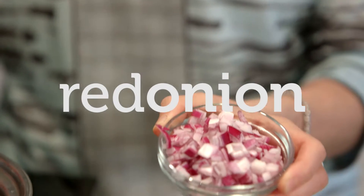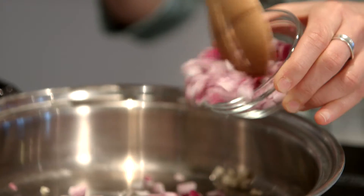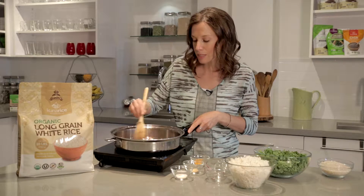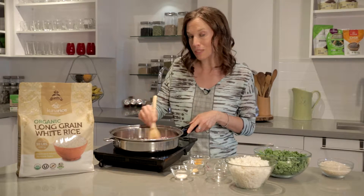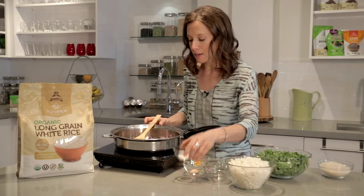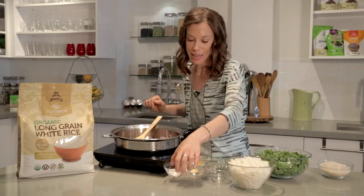Next up is some onion. You can use white onion or red onion. I just want to get this cooked down a little bit until the onion is translucent and maybe a little bit golden. Once the onion is slightly cooked I'm gonna add a pinch of sea salt. I like to add salt a little bit at the beginning and a little bit at the end.